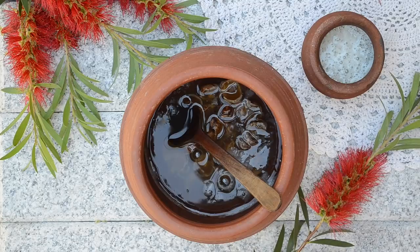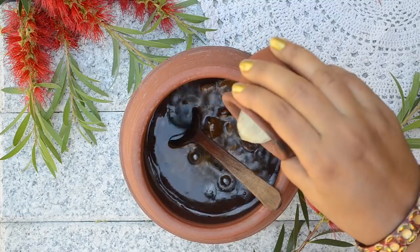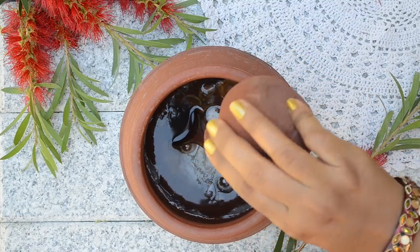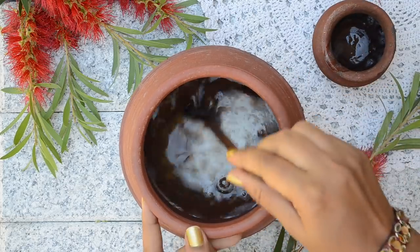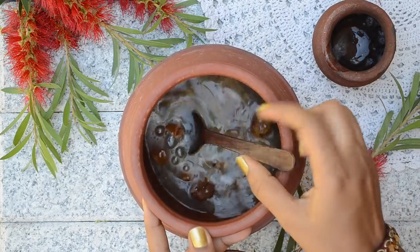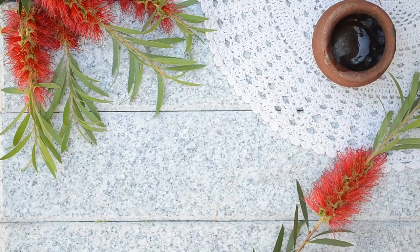The next day the reta and fenugreek would have soaked well. Now add in 30 to 50 grams of aloe vera gel. If properly soaked for 12 to 14 hours, reta will be soft to the touch. If you have very dry hair, you can increase the amount of aloe vera gel even more. Once you have added the aloe vera gel, you can mash all the ingredients together with your hands.